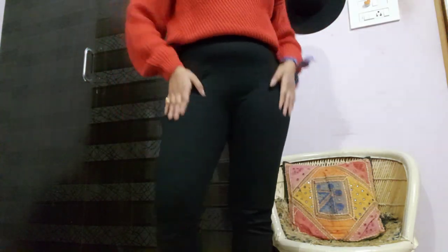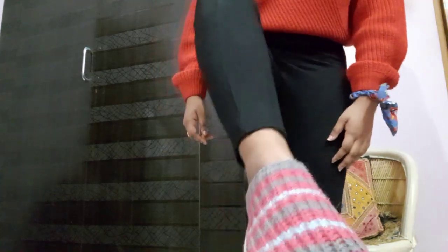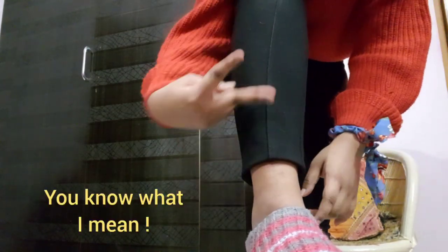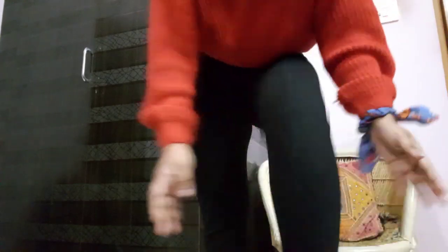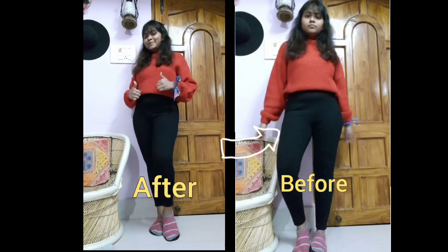Hack number five: if you girls are short like me, you've probably had the problem of not getting the proper size of jeans — even if it fits your waist and thighs, it's way too long at the ankle. What you have to do is fold the end at the ankle — one or two folds is okay, but I'm just doing one fold. Once you do this hack, it makes you look less small and guess what — it fits properly!